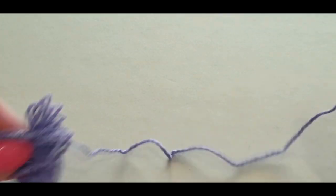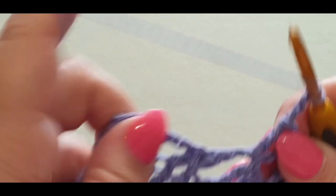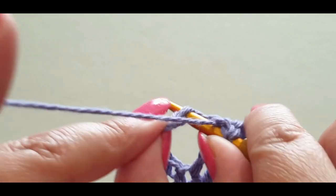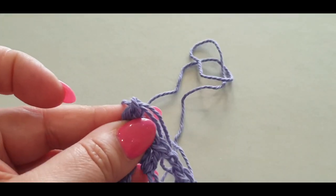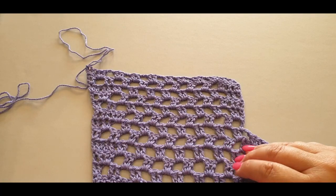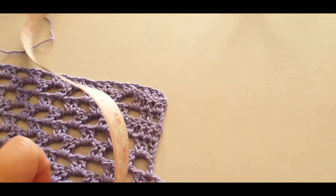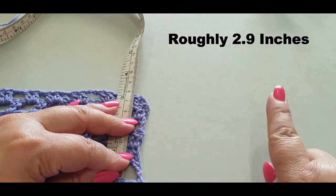Into your next stitch pop a double crochet, then one into the chain stitch. Now check your row count: start from where you began working and you should have one, two, three, four, five, six rows. For me, six rows makes 7.5 centimeters. Pop those inches up there as well. So measure your top — it should fit from your shoulder down to however long you want it.